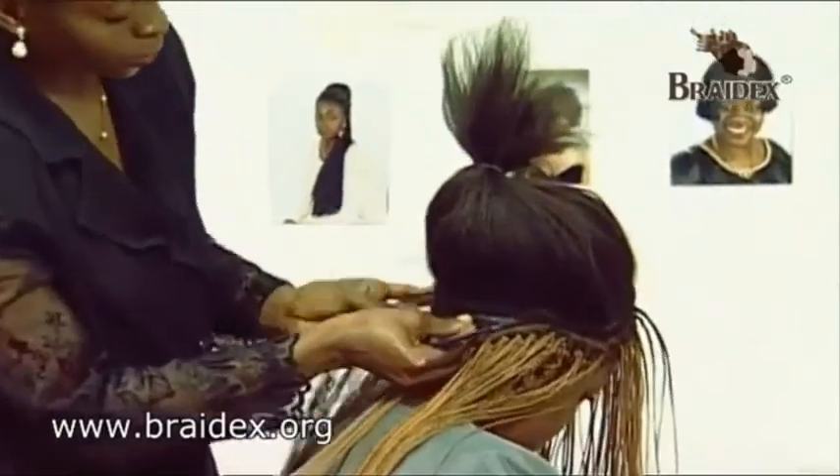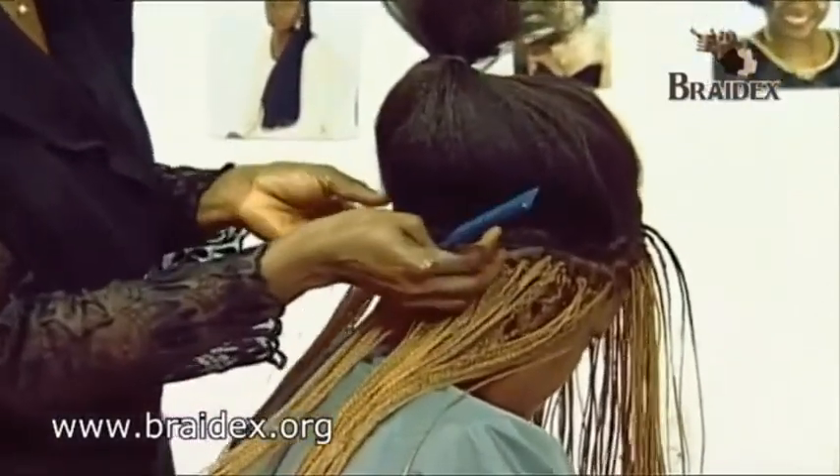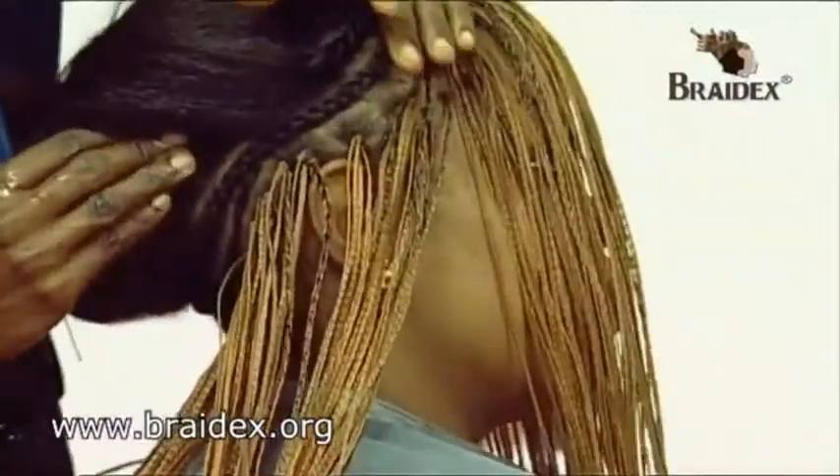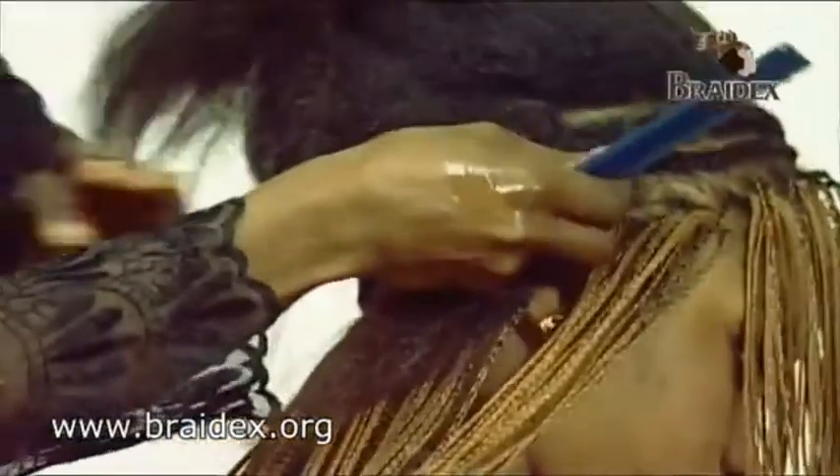You can start from whichever side you want to. I've cornrowed the first row round, and I'm just coming down to finish in the second row.